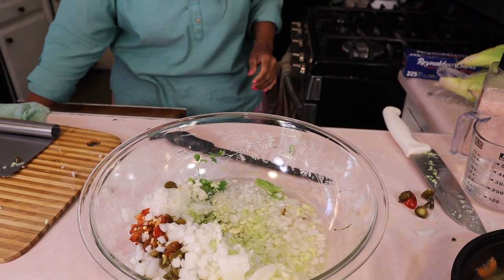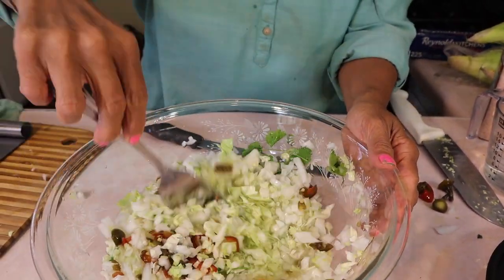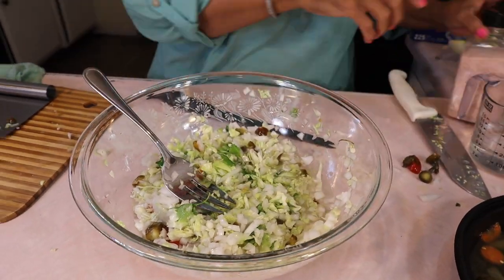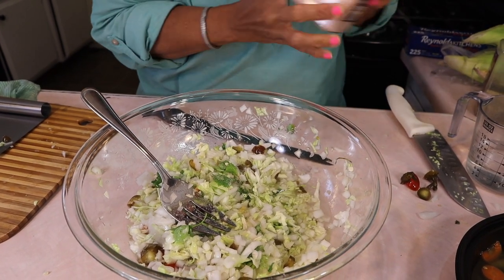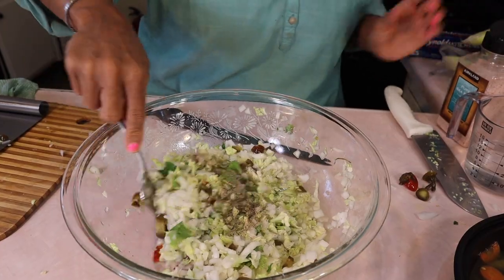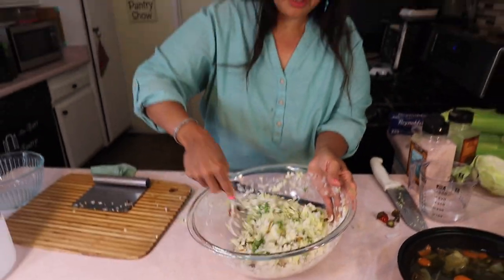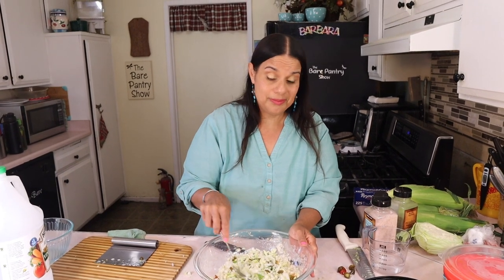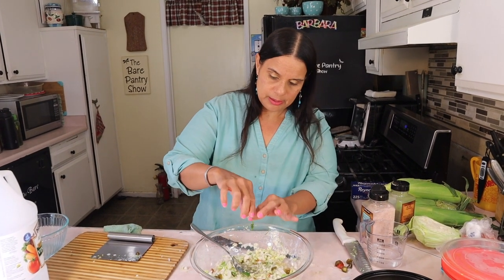Stir it up. You want to add some salt and black pepper, but just sprinkle some because you're normally eating this with panades and the fish already has salt, so don't overdo it. I'll add a bit more of the peppers for color. The onion is burning my eyes, but everything smells good.